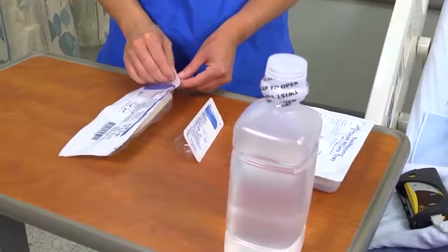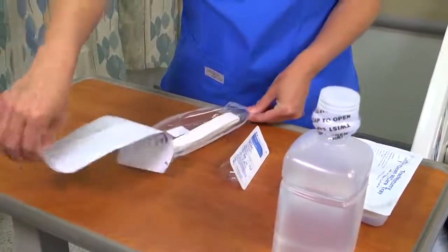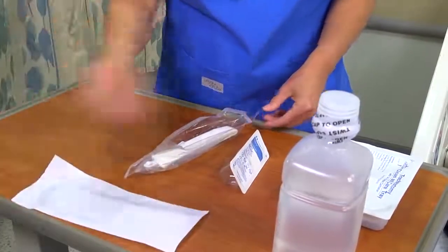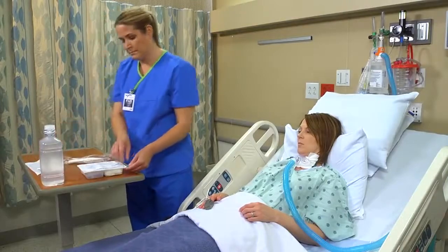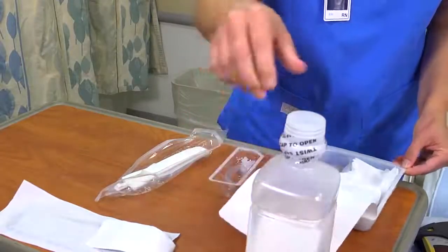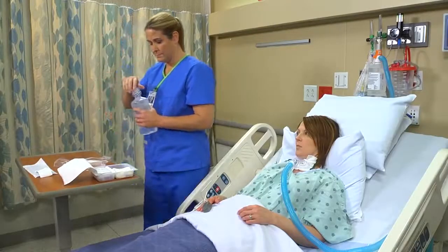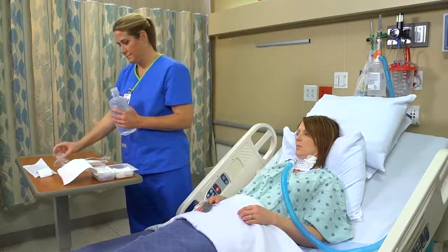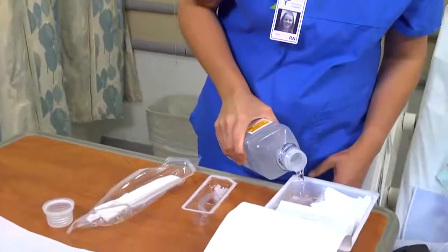Open the package for the tracheostomy tube holder according to the manufacturer's instructions. If your patient has a disposable inner cannula, open that package now. Then open a tracheostomy care kit, which contains 4x4 gauze, cotton-tipped applicators, dressing, cleansing brush, drape, and a suction catheter. Pour half an inch to an inch of normal saline solution into the sterile basin.